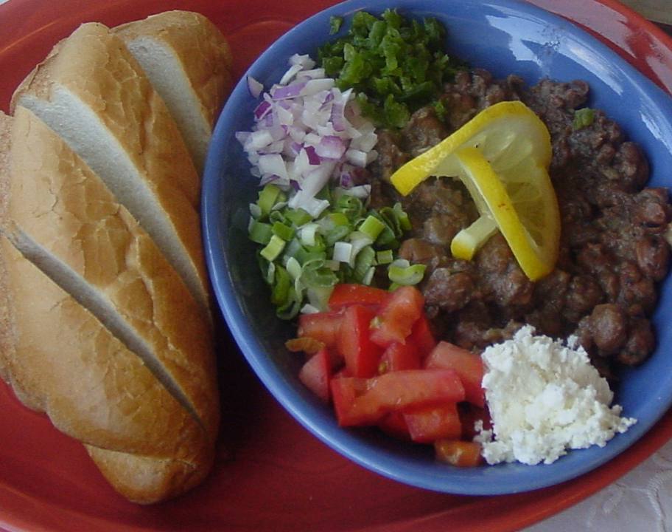It is typically eaten without the aid of utensils, accompanied with a bread roll. It is popular during the Ramadan season and during various religious fasts. The dish is similar to ful medames, a popular dish of Egypt.